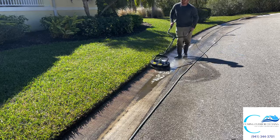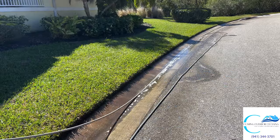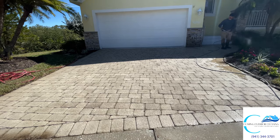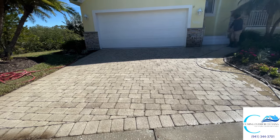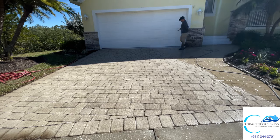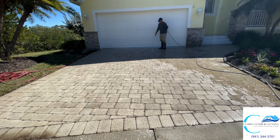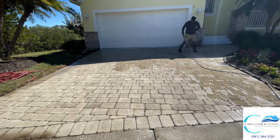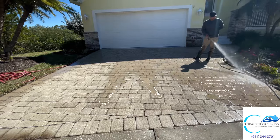The homeowner was really happy — he thought it looked a lot better than when we started. So now I'm just going to rinse everything down and water the plants again. When you're using SH, you want to be really careful with plants and flowers because it will kill them. So you really want to dilute everything down, water your plants, and just be on top of that. You can't water plants enough.